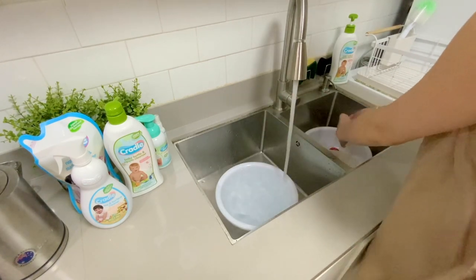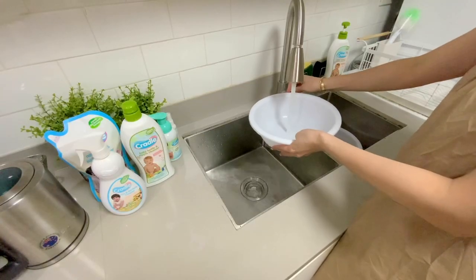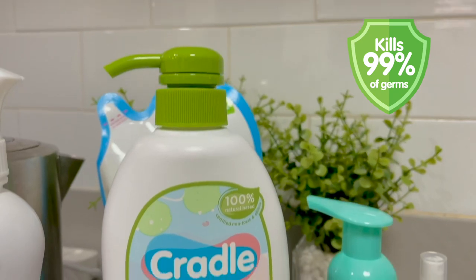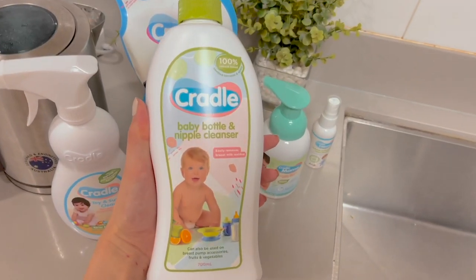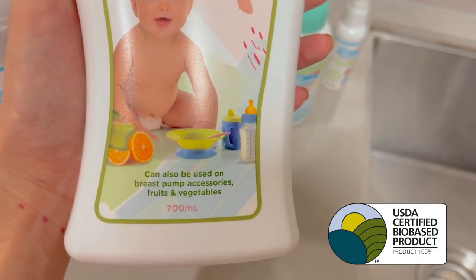I place the pre-rinsed items in the other basin. Now it's serious cleaning time! I fill basin number two with water and pump some Cradle Natural Bottle and Nipple Cleanser. I like using Cradle because it's an all-natural baby bottle cleanser specifically formulated with your baby's safety in mind. It's proven to kill 99% of germs, yet safe for babies since it's 100% natural and certified orally non-toxic and edible. Cradle Baby Bottle and Nipple Cleanser is the first and only USDA BioPreferred-certified baby bottle wash in the country, meaning the ingredients are 100% natural, petroleum-free, and safe not only for your baby but for the environment too.